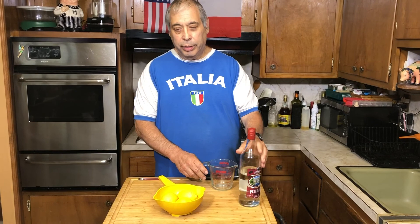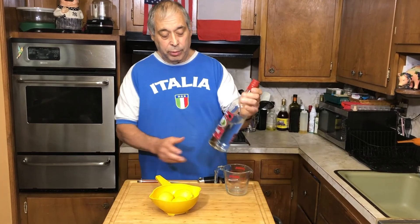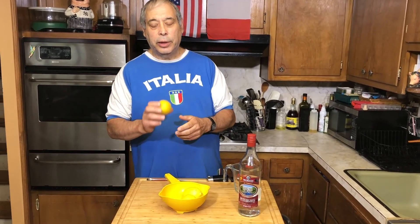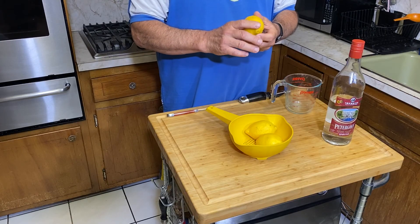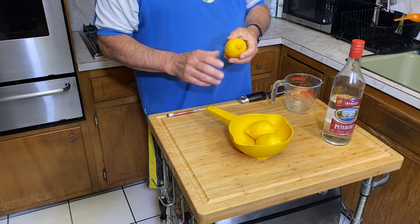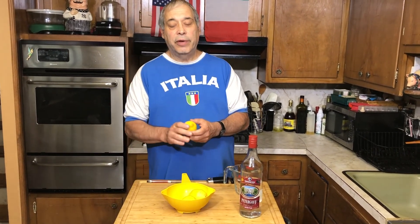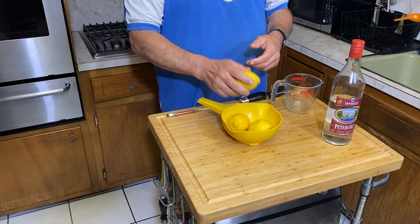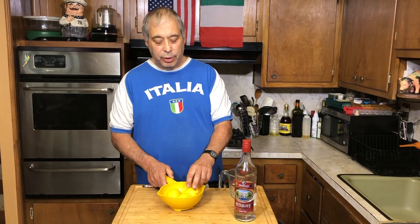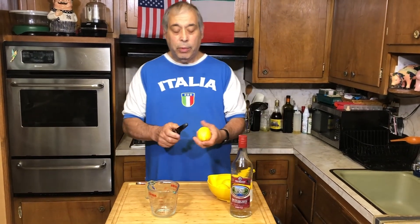We're going to make about a quart of limoncello, which would be about two cups of this 96% alcohol. When you get lemons, it's important to try to get organic lemons because all we're going to use is the peels. If you don't buy organic lemons, they're covered with wax and you don't want that wax infusing into the alcohol. If you can't get organic lemons, clean them very well — put them in a colander, boil some water, pour the boiling water over them. Just get them as clean as you can and get that wax off. So all we're going to do is take a peeler and get just the yellow part.